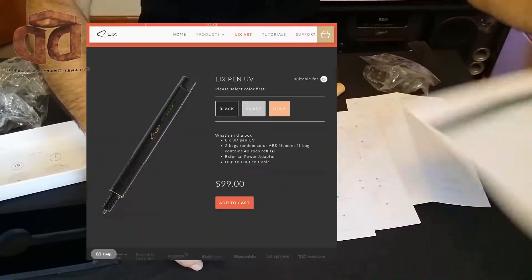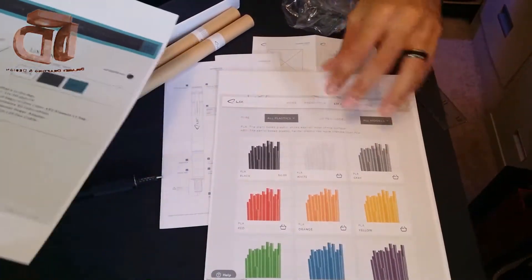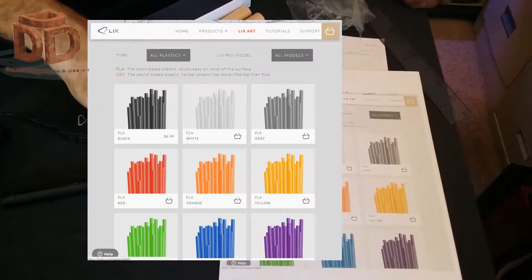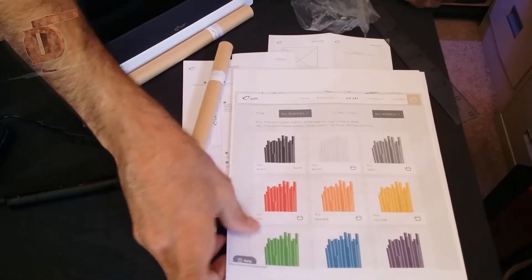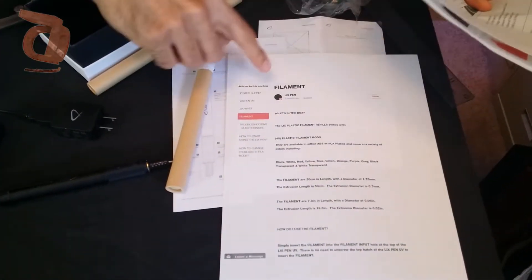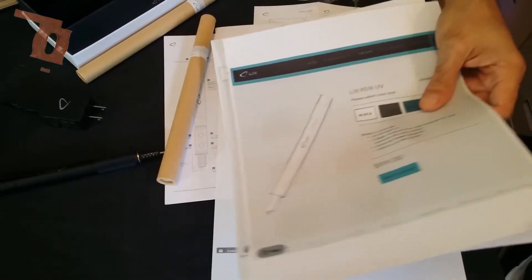The Lix Pen is available on lickspen.com for $99. And they have the filament for $6.99 for one of these tubes, and they have it available in different colors and materials. There's more information about the filament on their frequently asked questions on their lickspen.com website.